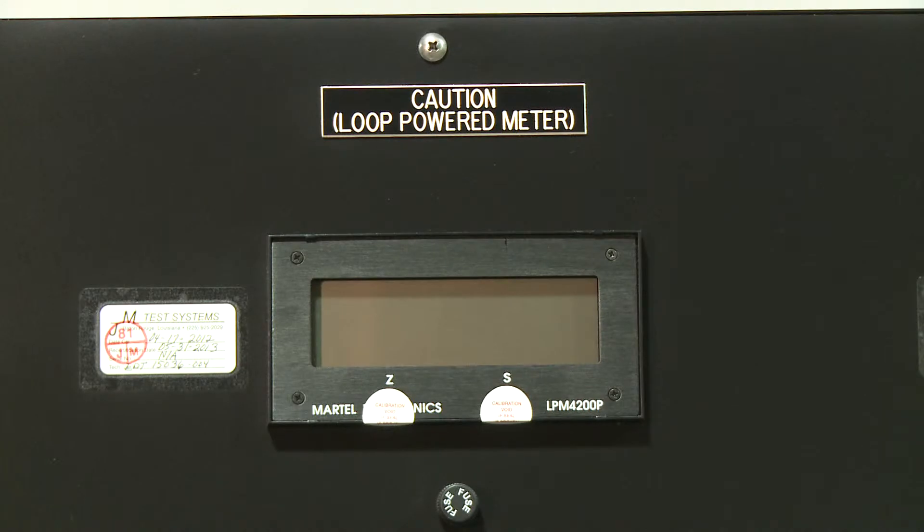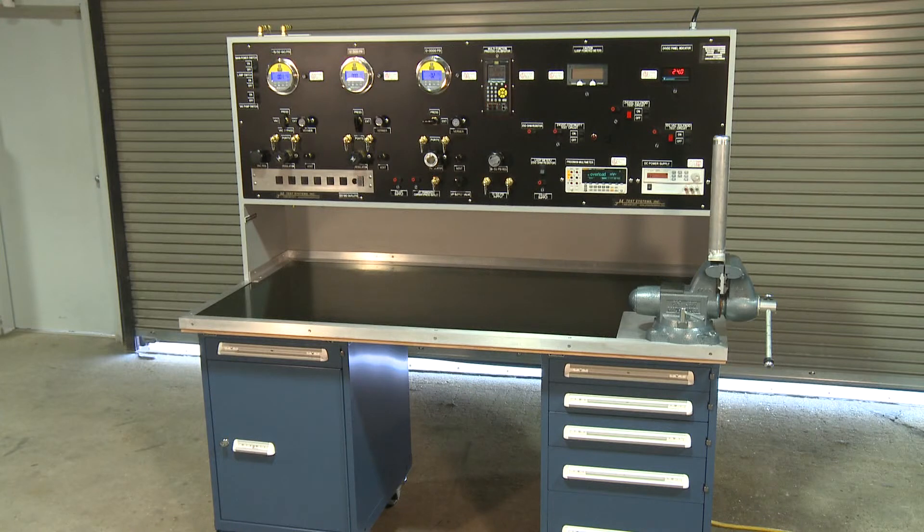The loop power meter displays 0 to 100 percent, which in conjunction with the 24-volt DC banana outputs, as well as the built-in 250-ohm resistor, allows the user to do transmitter calibrations at the bench level. To learn more about the electrical section of our standard instrumentation test bench, ask your JM Test Systems representative for more details.